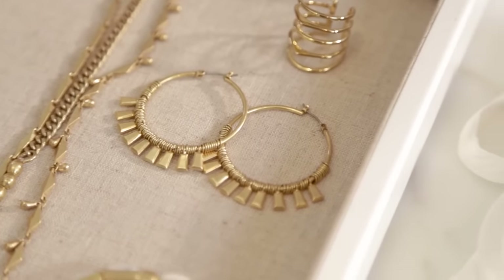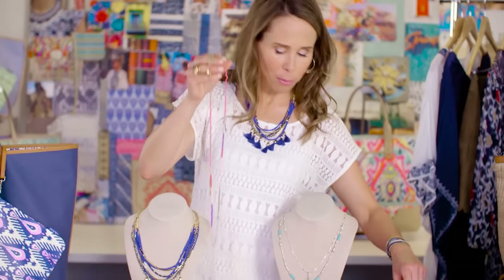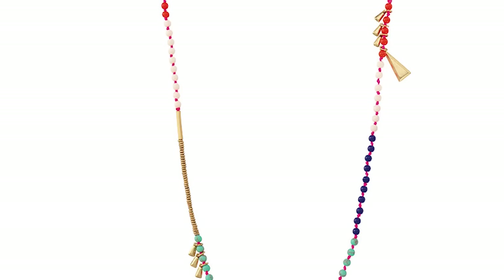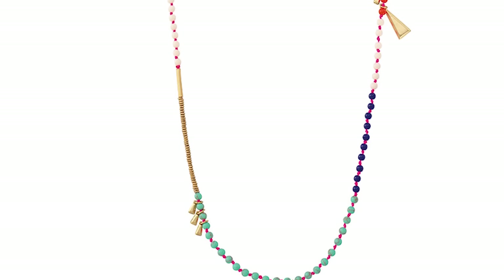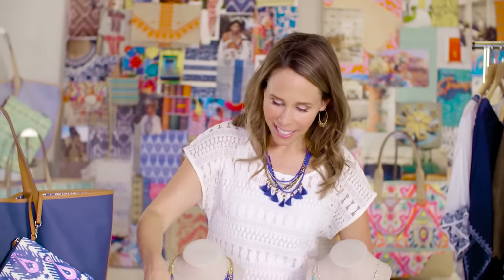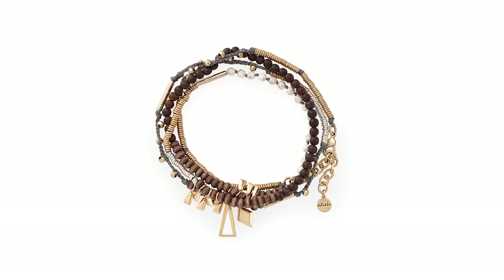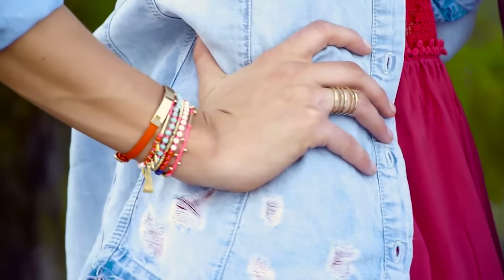And then we've got our Reyna necklace. The Reyna necklace comes in two colors: this really bright, fun mix of colors that really represents the spirit of Oaxaca, and it also comes in all the wood and the mixed neutrals. This is a necklace, or you can wear it as a wrap bracelet. I love mixing this Reyna as a bracelet with the Wanderer cuff or any of our other fun colorful cuffs.